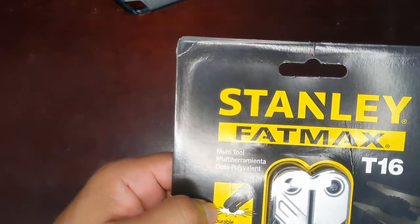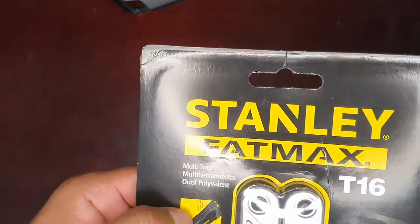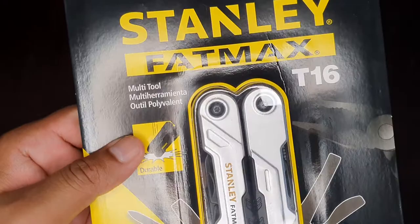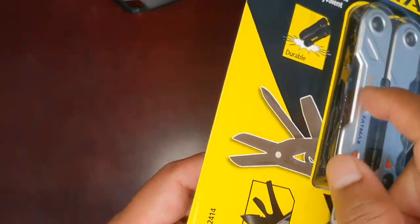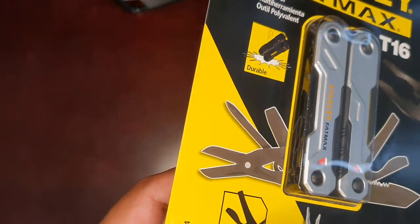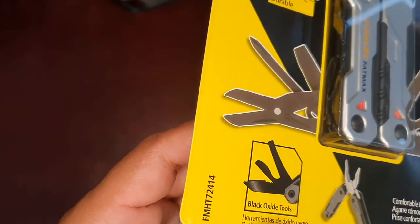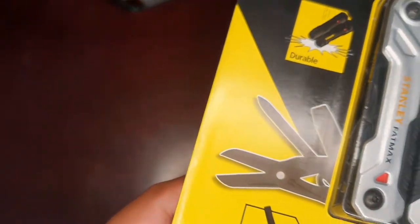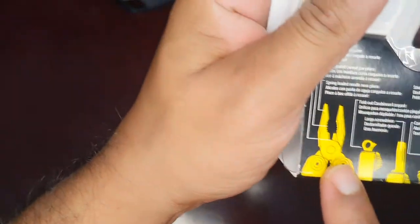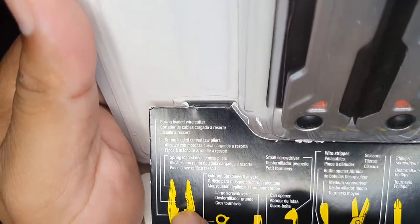So this is a multi-purpose tool. It is durable with comfortable plier grips and black oxide tools. The black oxide is a metal treatment — a coating on the tools that helps resist rust. Even if you have a tool kit, this coating makes it better.